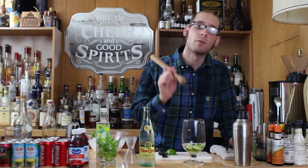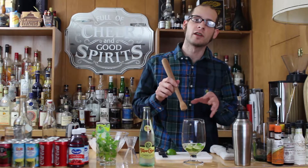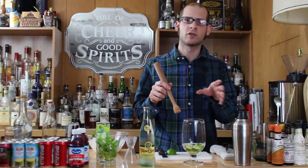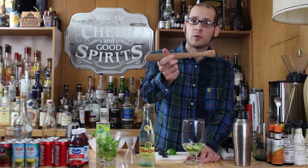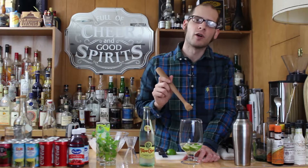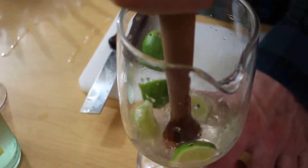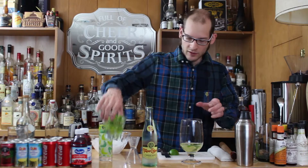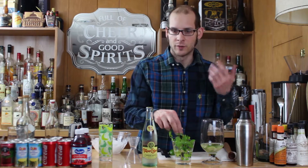So what we're going to do right now is muddle, which is basically smashing all the ingredients together to break apart the citrus oils and blend it as much as we can. You're going to take a muddler, which looks like this, and just begin pressing gently — and you can get pretty rough with the lime at this point. Then take your fresh mint and pick off about 10 leaves; the larger, the better.